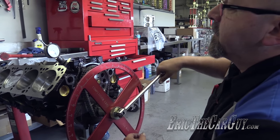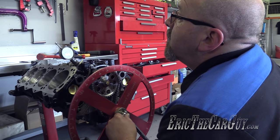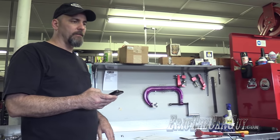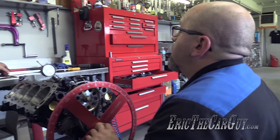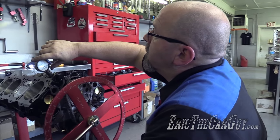Now we have 67 and a half on one side and 153 on the other — 220 and a half — divided by two: 110.25. That's as close as we're going to get it. The number we were shooting for was 110. 110.25 — yes, that's it.